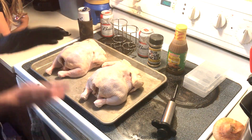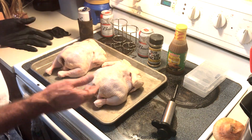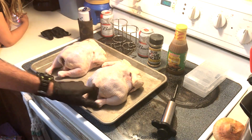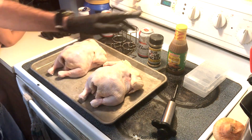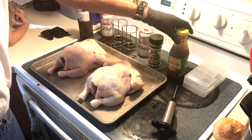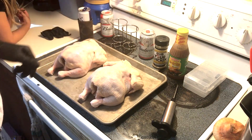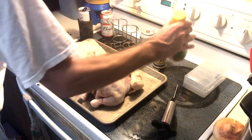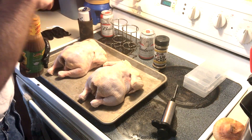Alright everybody, welcome back to Bomber's Barbecue and Southern Cooking. As you can see, we got two little birds here — whole chickens, they ain't too awful big. Got some injectable marinade, butter marinade, some rub, and some beer holders. We're gonna do some beer can chicken here today. First thing I want to do though is get these things injected up good.